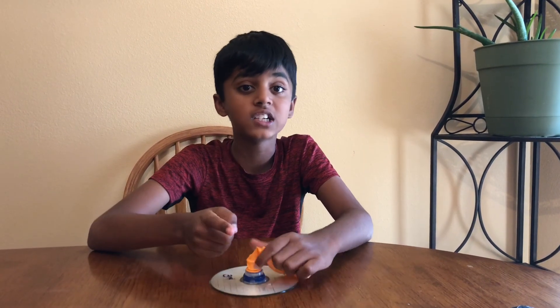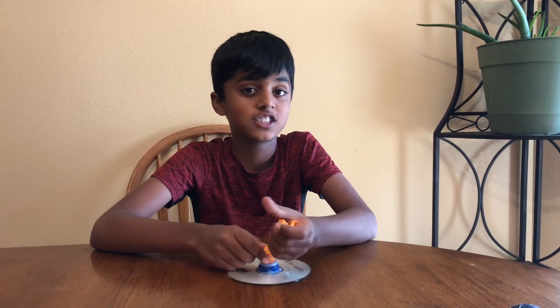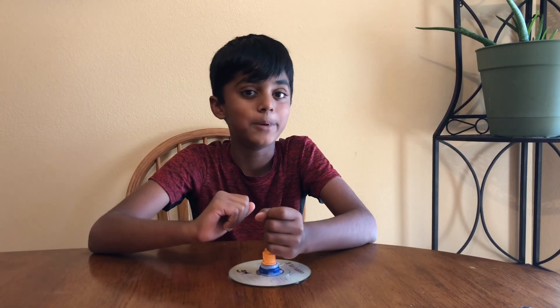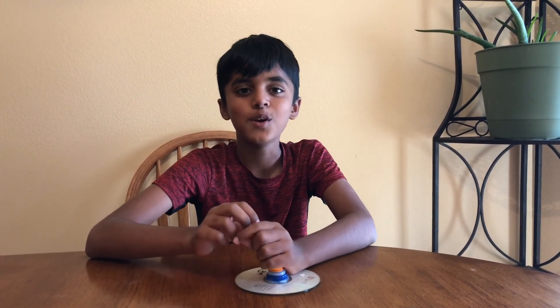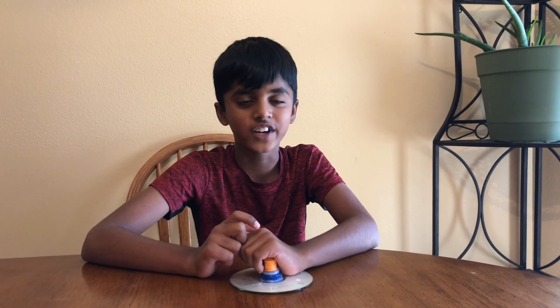Well, this was a very fun experiment. Remember, science today is technology tomorrow, so learn science in a fun way. And the best way to learn science in a fun way is watching our videos. I hope you liked this video. Make sure to like, share, and subscribe to Science Play for Kids. And don't forget to hit that bell icon so you'll get notified when I upload a video. Thank you!